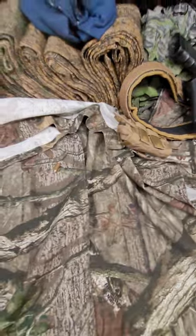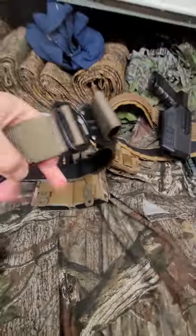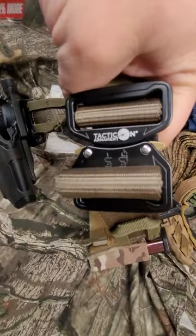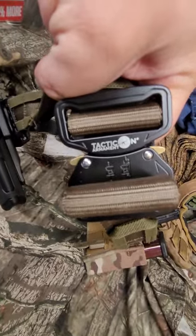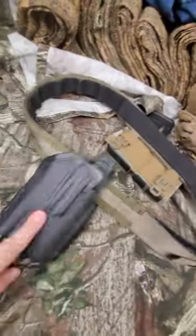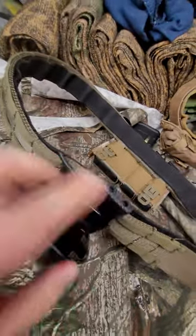Sneak peek to the next one — I'm trying to standardize everything. They've got the gen 2 now, and I'm working on getting their chest rig too.